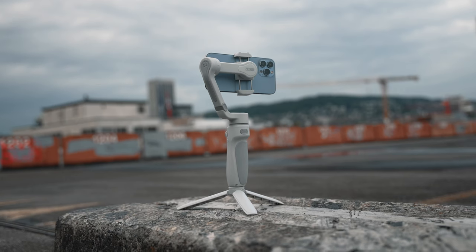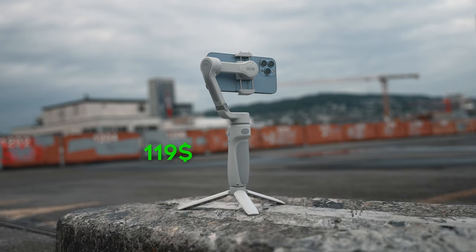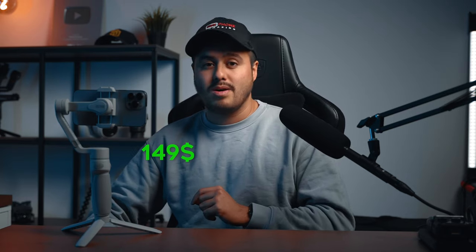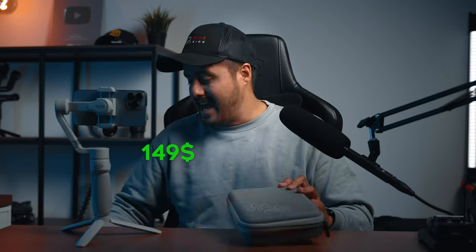The Smooth Q4 starter kit starts at $119, which includes the gimbal and the tripod. There is also a combo kit available for $149, which not only includes the gimbal and a tripod, but also a bag and the fill light. For starters, the standard kit is more than enough. If you find yourself filming a lot at night or are a vlogger, the combo kit would be the better option.